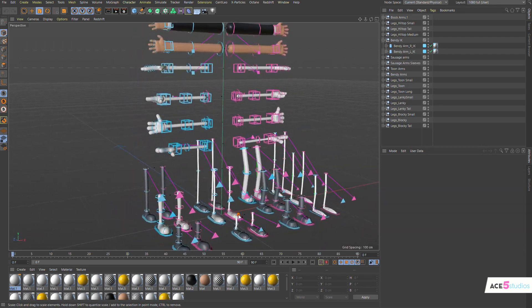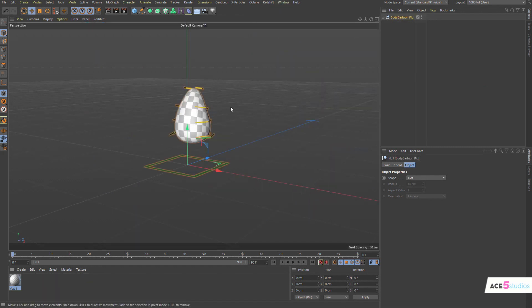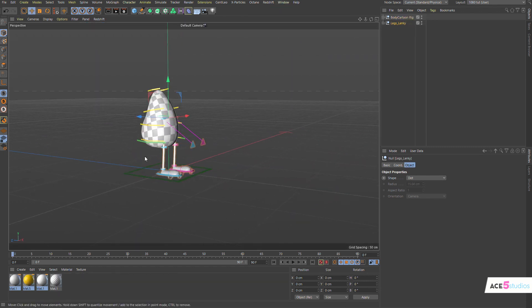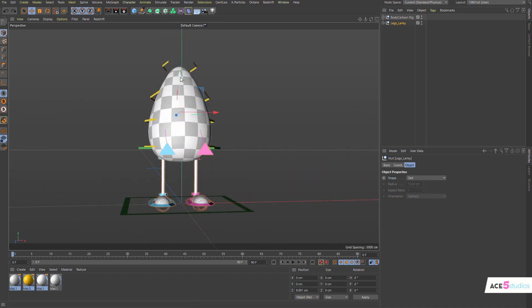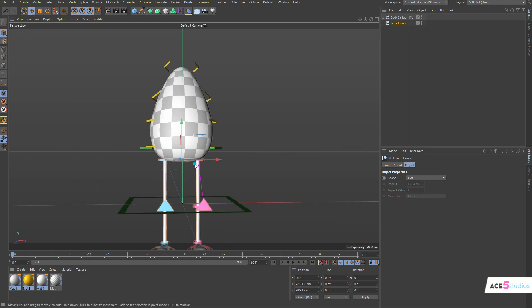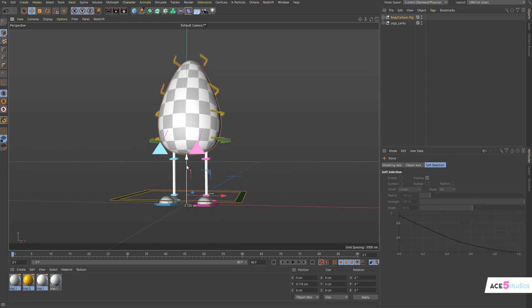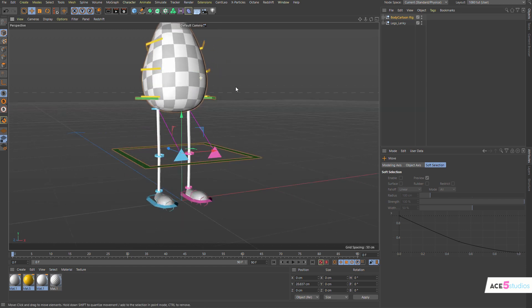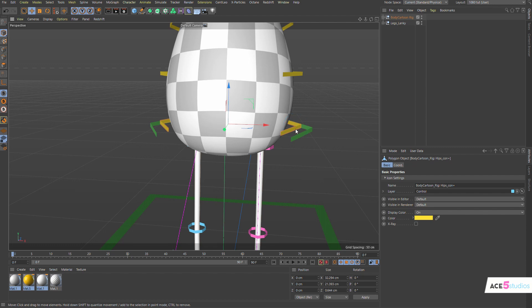Now we have our body. We can open our limbs pack or arms and legs pack, and grab some cartoon legs — let's say these ones, 'Legs Lengthy'. Go to the untitled file, paste them in, and move them around so they're lower down. Now let's move the body up.